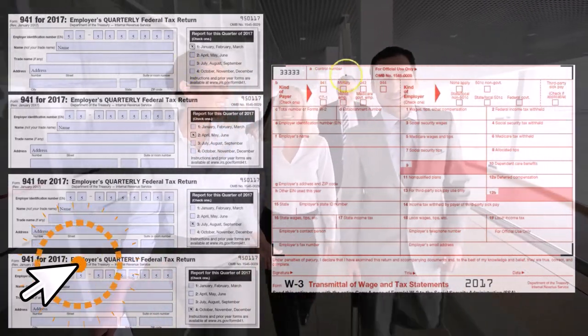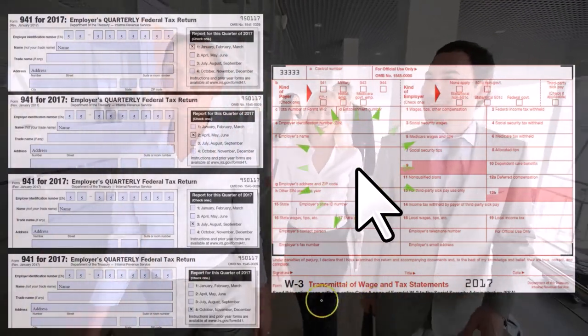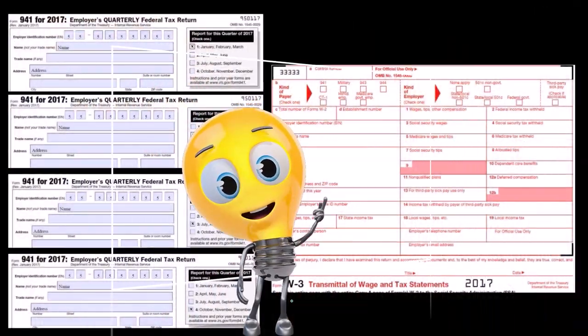The W3 of course is just a yearly form that will be reported at the end of the year, summarizing all the W2s that we send to both the employees and the IRS.